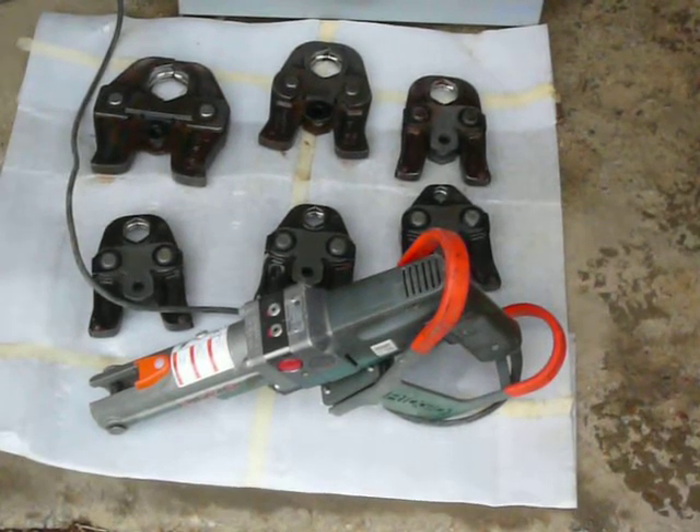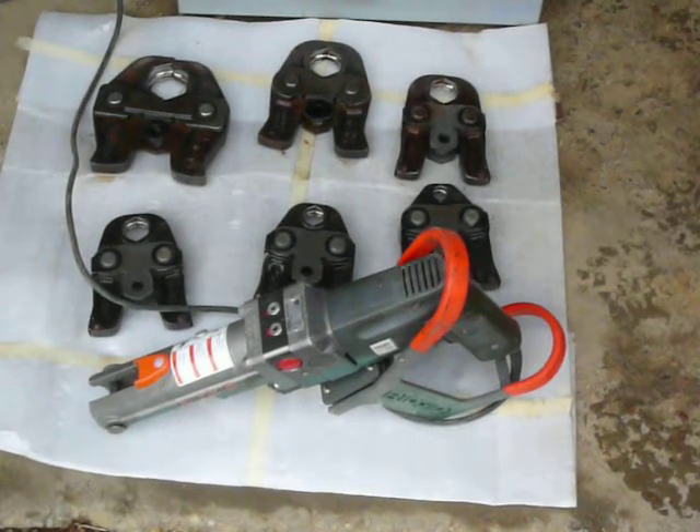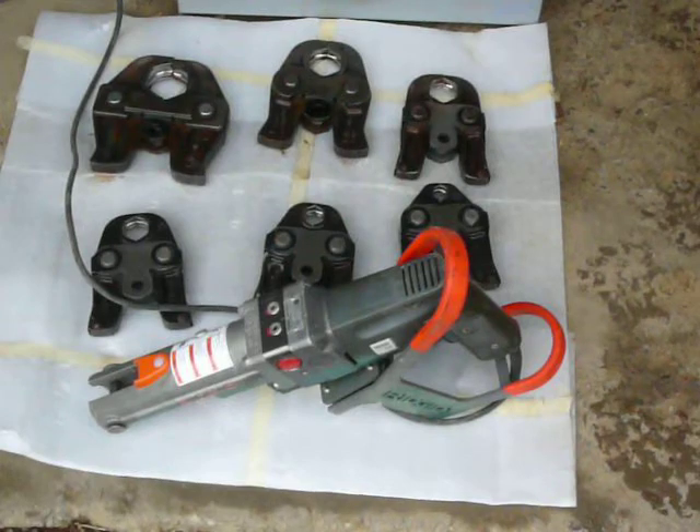Hi folks, we're selling another Ridgid ProPress CT400. It's electric powered. It's got the six die heads — crimpers — half, three quarter, one, one and a quarter, one and a half, and two.